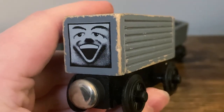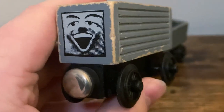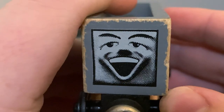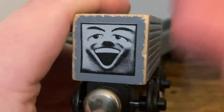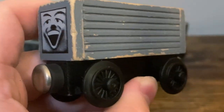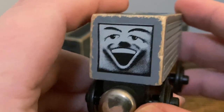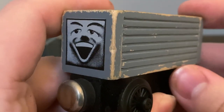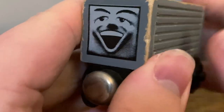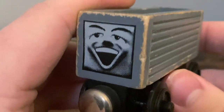Up first, we're going to be taking a look at the elusive 1992-1993 Troublesome Truck. This one is more commonly known as the White Face Troublesome Truck. As you can see right there from the front, the Troublesome Truck's face is printed in white. This item has a very elusive history. Many have called it the rarest wooden railway item, and that's not true, quite blatantly. However, this item has quite the reputation nowadays, and it does pull thousands and thousands of dollars online. So I am very, very proud to still own this item, despite it not quite living up to many's expectations.